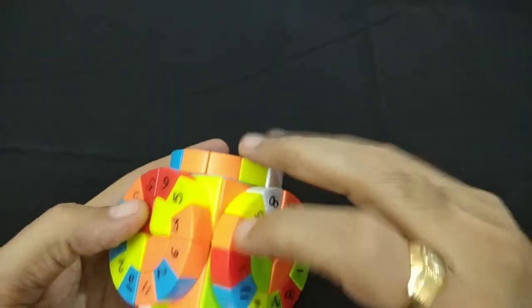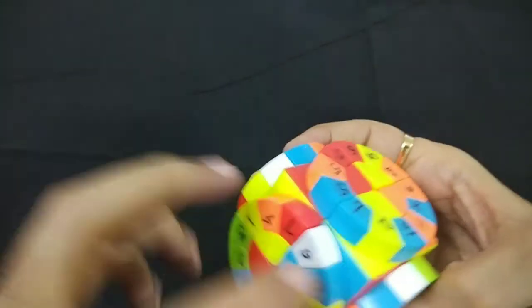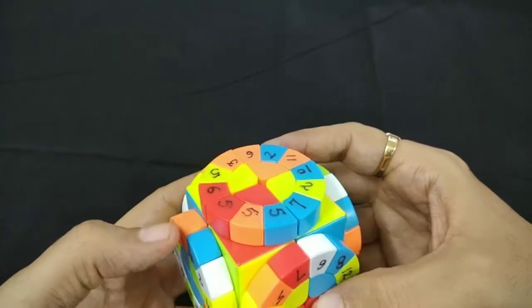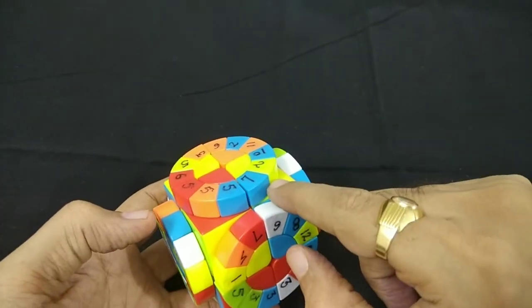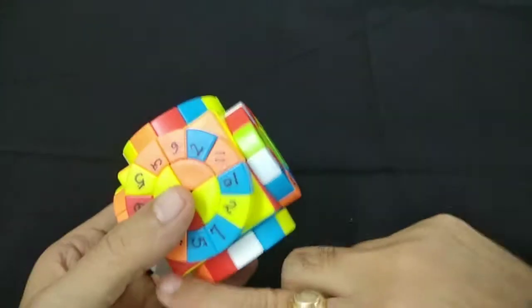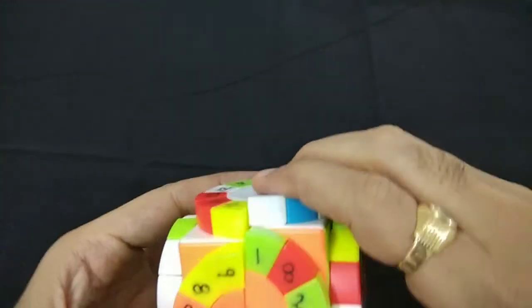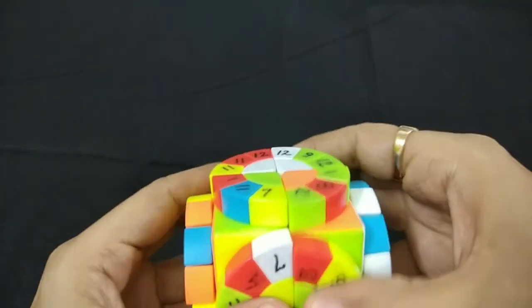Now these two are in their correct position and these two are swapped. This corner should be here and this corner should be here. First what I will do is rotate all three corners so we will know the exact situation. The algorithm is: R, U, R prime, C, U prime.